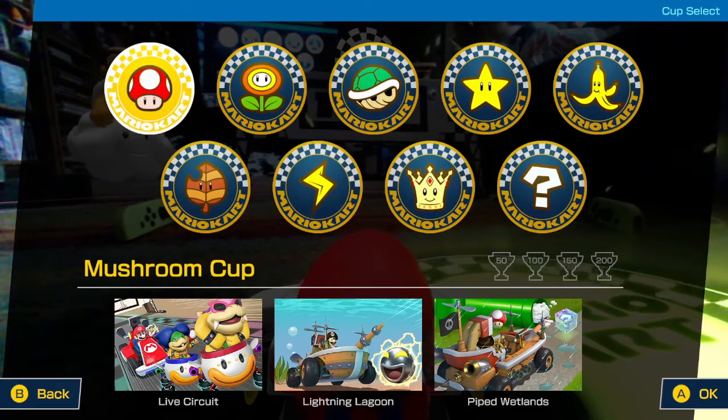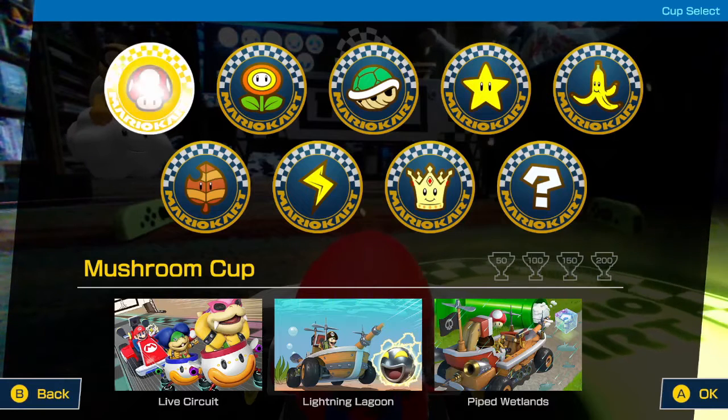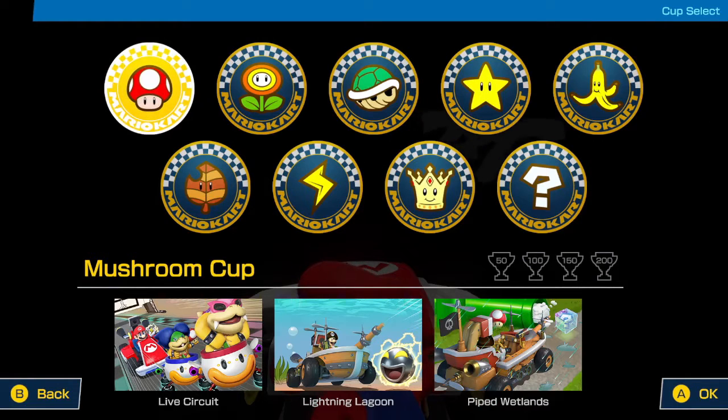Hopefully you guys can hear my audio okay. If not, I apologize, but I'm going to be facing the TV. Mario sleeps if you wait too long. I spent a little bit trying to set this up — this is about the third tweak I've made, just from exploration mode. But I think we might be good in our tiny, cozy home to be able to do 50cc's Mushroom Cup.